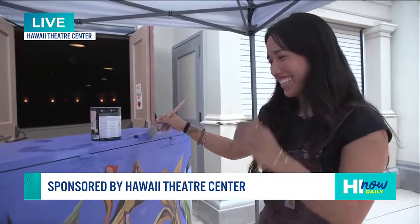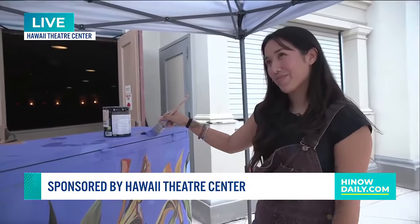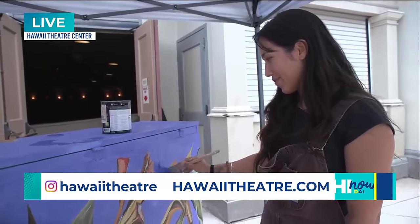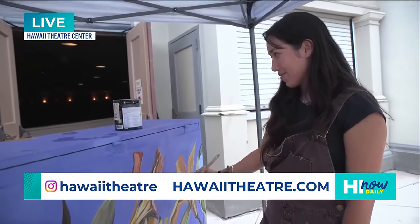Thank you. So I know you said it's about 50 to 70% done. Can you just walk me through the artistic process of what you're doing with this? What was a very plain piano?